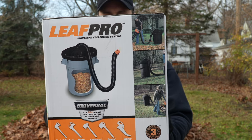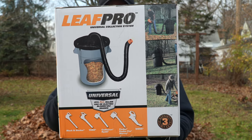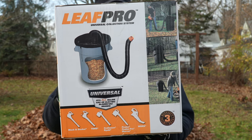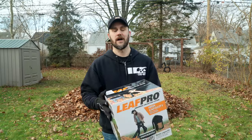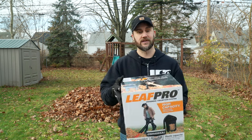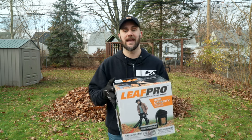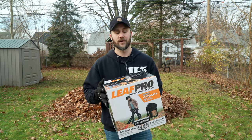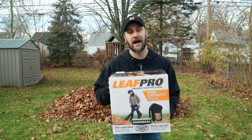This is the Leaf Pro Universal Collection System made by the company Works. It says it's a high capacity direct-to-can leaf collection system. It fits all major gas or electric blower vac brands, has a mesh cover designed for maximum airflow, and an eight-foot flexible hose. I'm excited to test this out - if it works as advertised, that could be awesome and a game changer for my Echo ES250. But first, let's find out what's in the box.